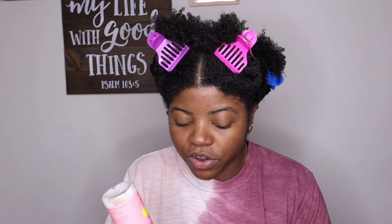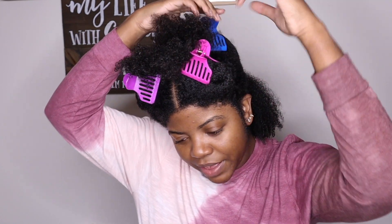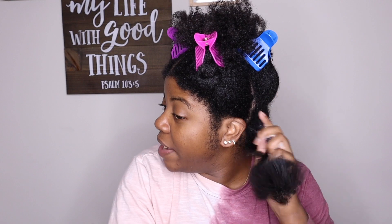We're gonna go ahead and add in my leave-in conditioner. I'm shaking it because I only have a little bit of product left, but this is the Curl Love Moisture Milk by Camille Rose. Y'all know I absolutely love this thing and I don't have much left of it. I can't remember if I have a specific review on it because this is a product I've been using even before I started my YouTube channel.